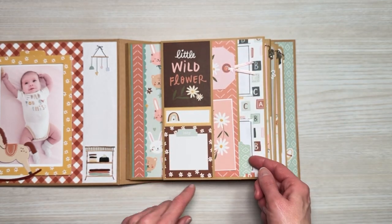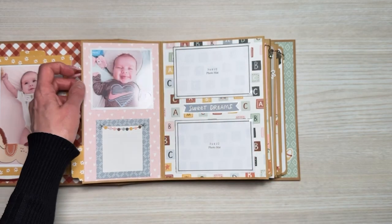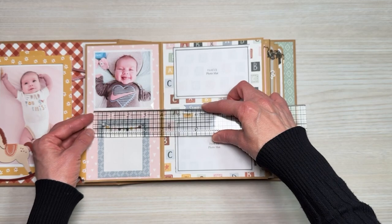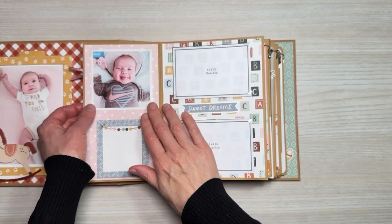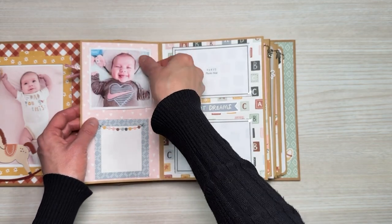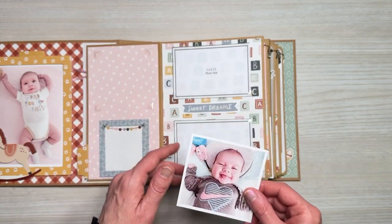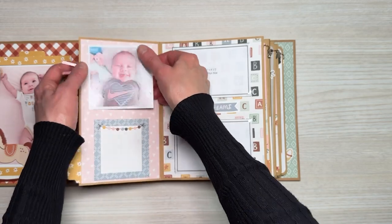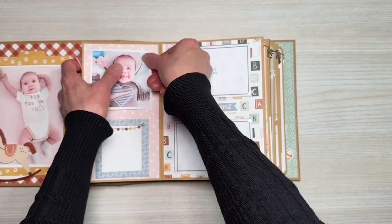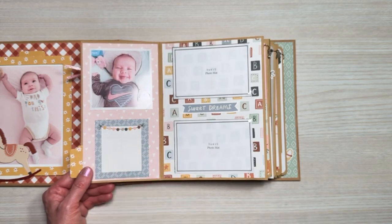There's a little tab here and this flips up to the left. Underneath we have — she's so adorable — a three-and-a-half by three-and-a-half photo. For this and many of the photo spots throughout the album I used clear photo corners, which means she can take out the photo and put in a new one if she wants. I've added the photos the way I like them, but she might want to put them in a different order, so I wanted to make sure she had that option. Down below there is a journaling card where she could do a little journaling.